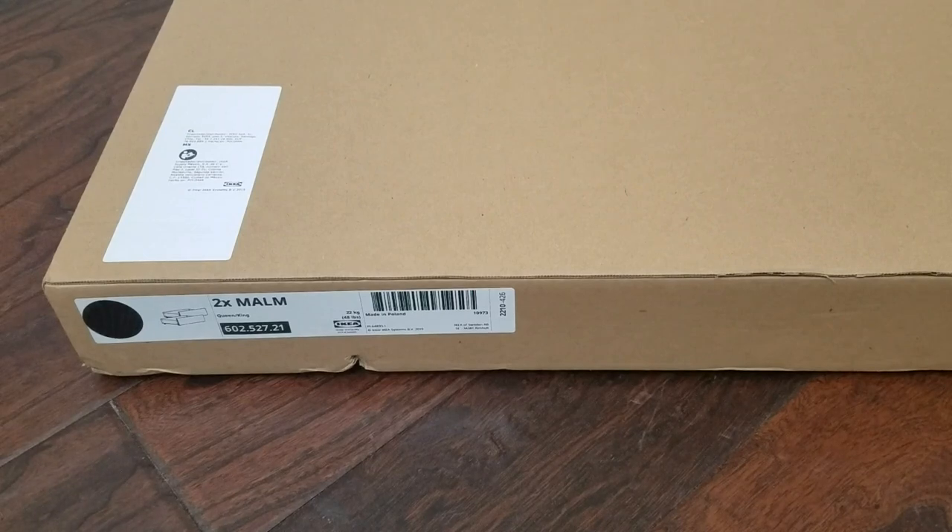What's up people? Manor here, coming to you with a video. This time we are going to be making the under-bed storage for the IKEA bed that I had assembled.